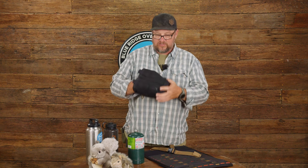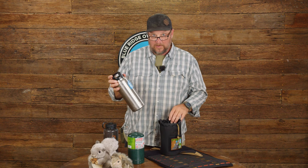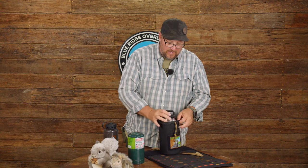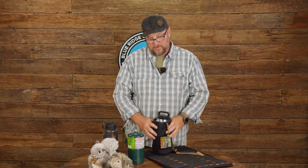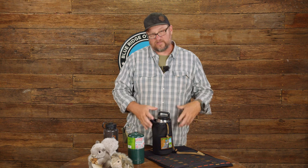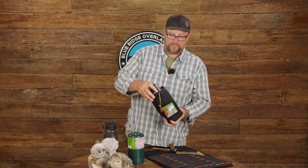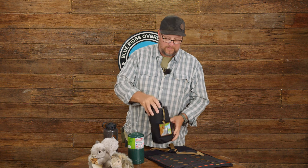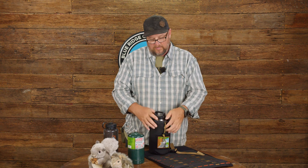It doesn't have any insulation — it's just a container — because at this point we've got so many good double-walled insulated water bottles that insulation kind of becomes a moot point. So we actually built a heavier duty bag that's more abrasion resistant and can take a better beating, but we took out the padding so we don't have to worry about the space it takes up, which gives us a little bit more room.